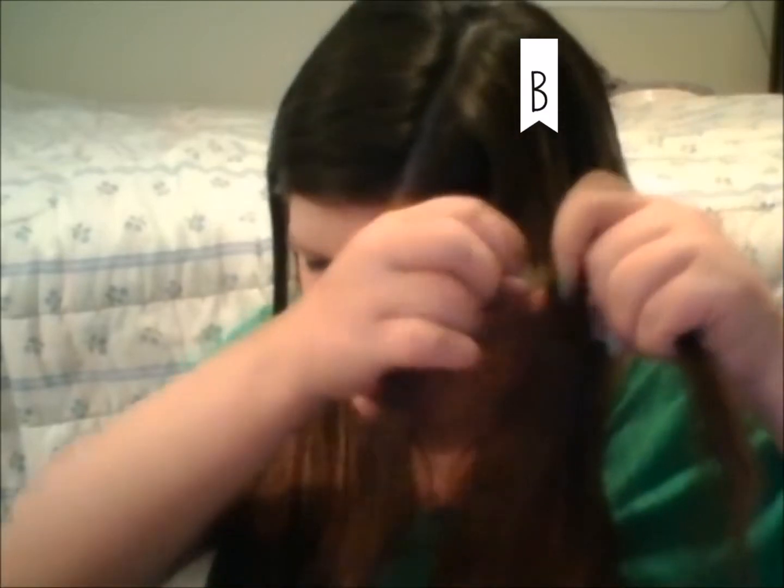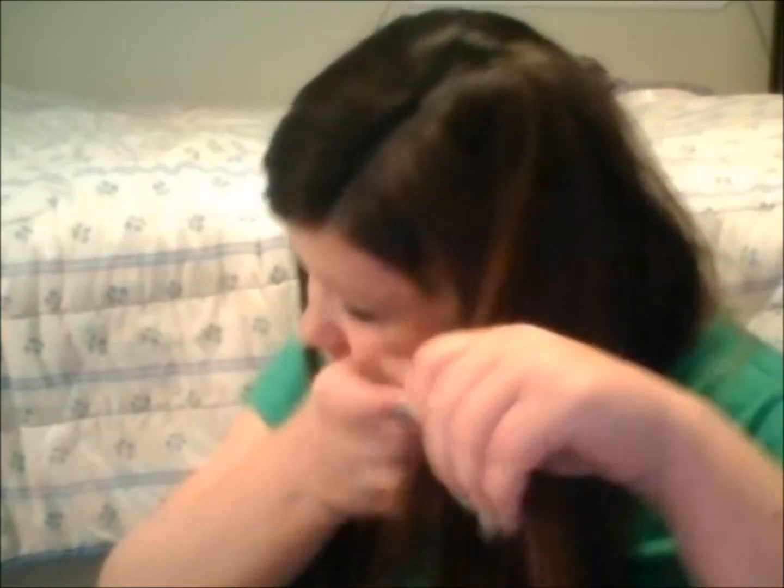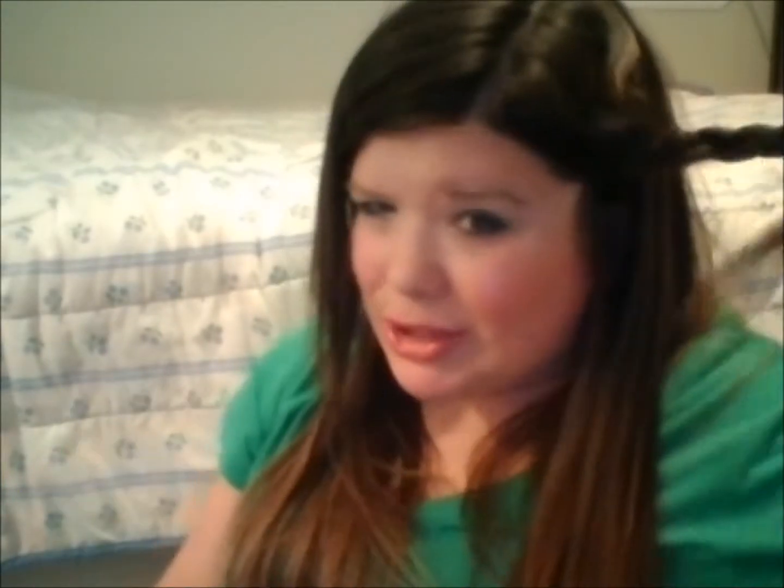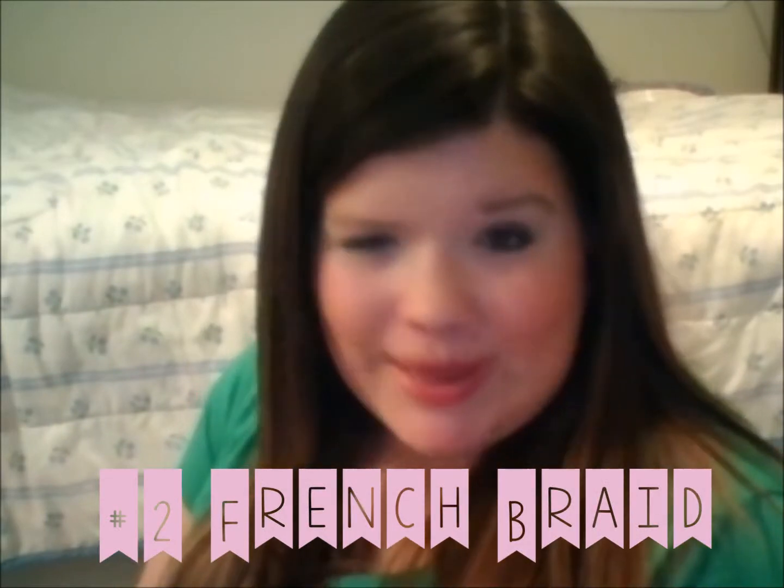So I have piece A, piece B, and piece C. We're going to put piece A over piece B so that piece A is in the middle now. We're going to put piece C over piece A. And then you just continue doing that — you're basically bringing each of the sides alternating into the middle. You do a normal everyday braid; it's just putting one piece over the other, and that's what it looks like.